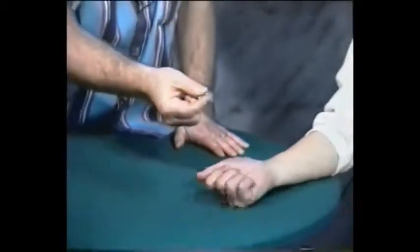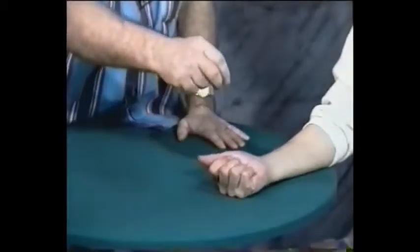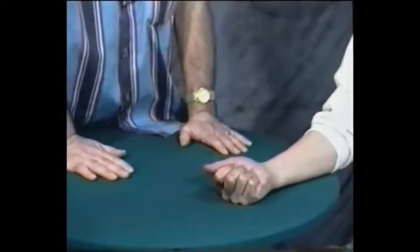Would you please place your right hand out, palm up? I'm going to drop one penny in your hand — when I do, just close over it. Very good, excellent. Just want to test your reactions. Let's do it with two pennies this time. Okay, that's good. Now let's try it with all four pennies. Very good, your reactions are wonderful.